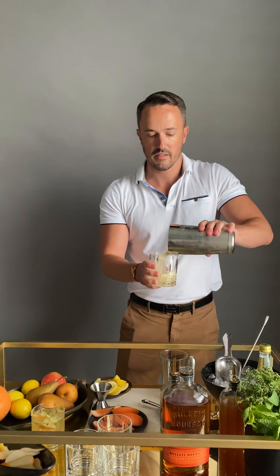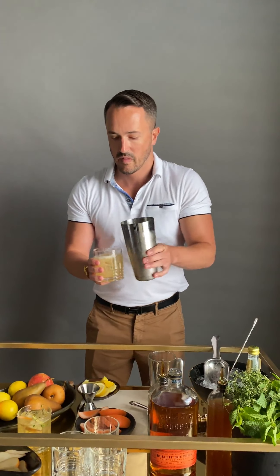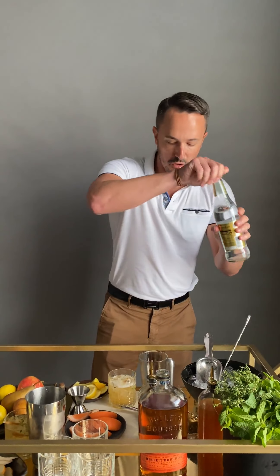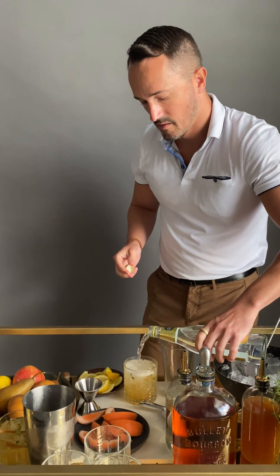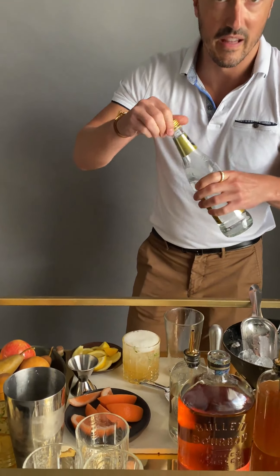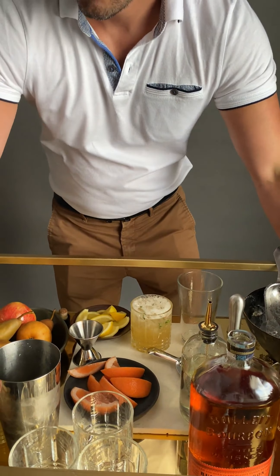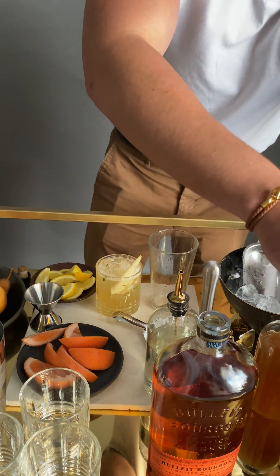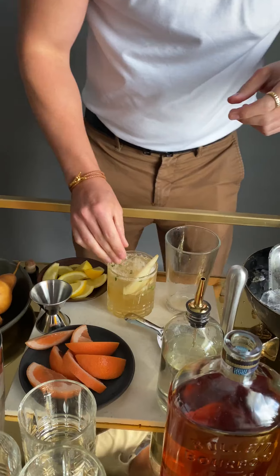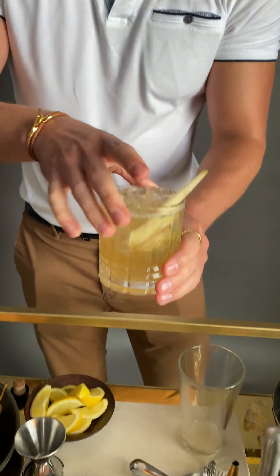Grab a cocktail glass. Top that off with a little bit of clove soda. And then I like to garnish it with another pear slice and another sprig. Cheers.